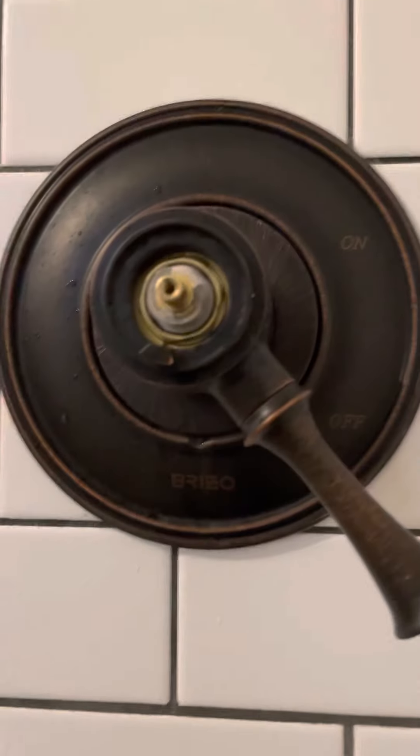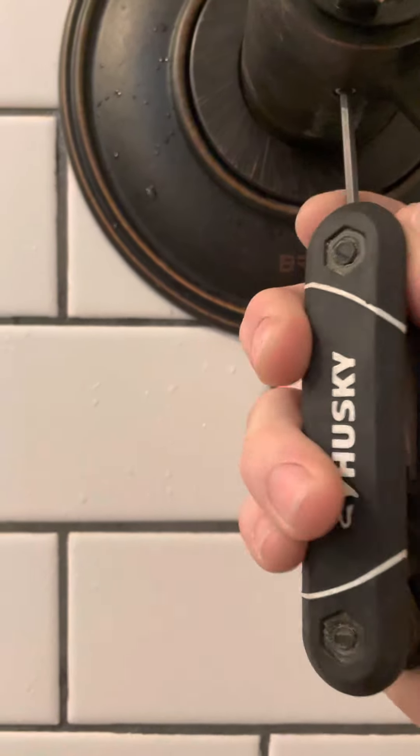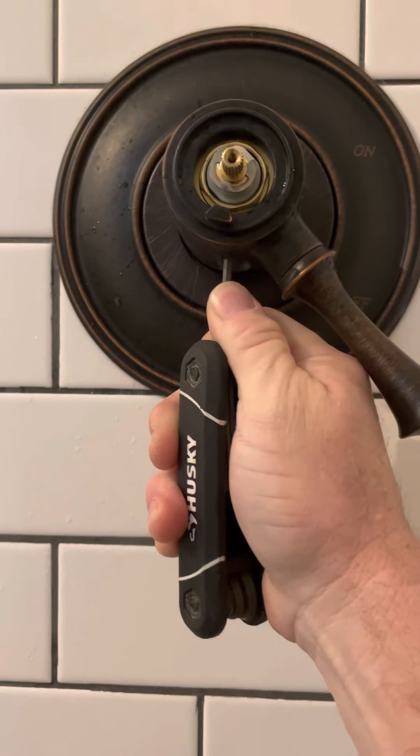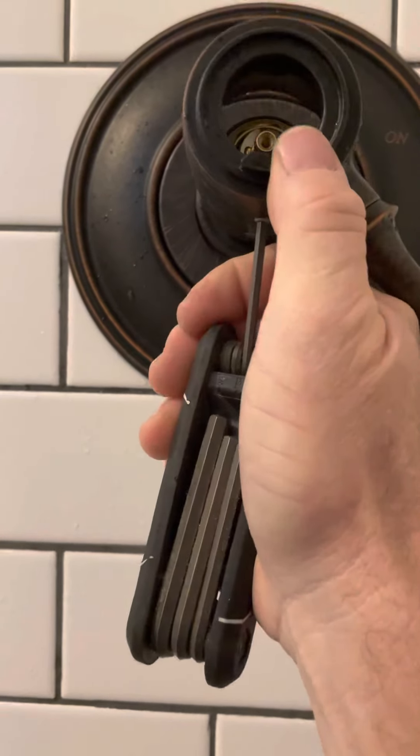Now this is where you need your Allen key. Your Allen is right there. All you have to do is stick your Allen key into it. Make sure your water is off — always first and foremost, make sure your water is off or you might get wet. Back this out a few turns until it goes loose.